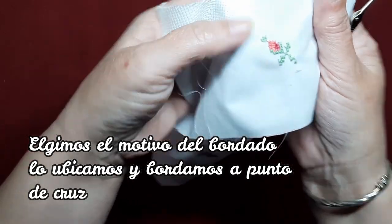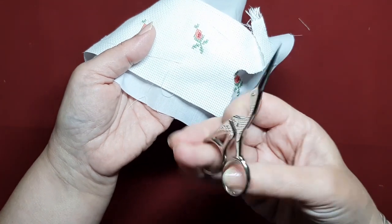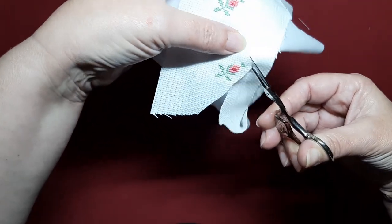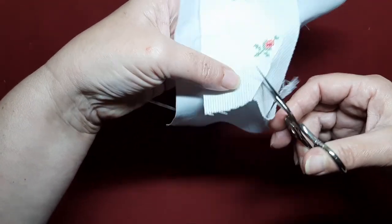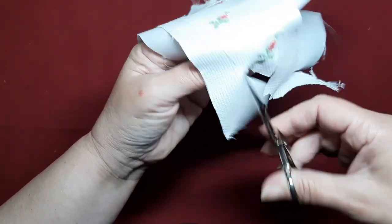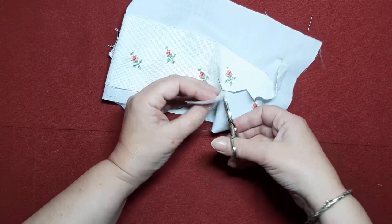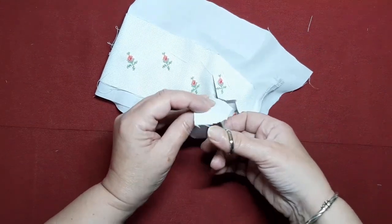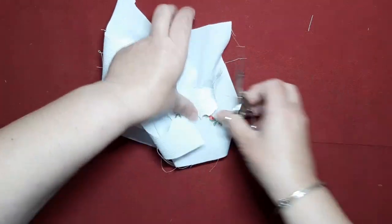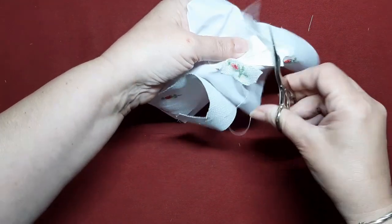Queda igual que si hubiésemos bordado sobre el tejido. Mirad, vamos a coger un trocito con una tijera que corte bastante bien. Vamos a cortar lo más cerca posible al bordado. Así, la verdad es que se trabaja fatal queriéndoos enseñar de cerca. Bueno, cortamos lo más que podamos para que nos resulte más fácil.